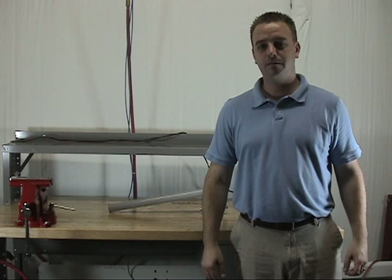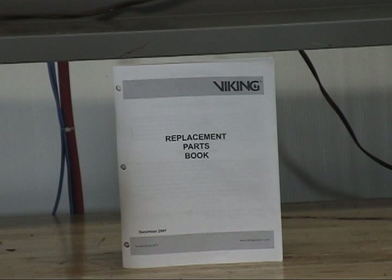Replacement parts offered for the C1 thermostatic release can be found in Viking's replacement parts book or on the technical data sheet. The most current information can be found on the replacement parts book or technical data sheet on our website.